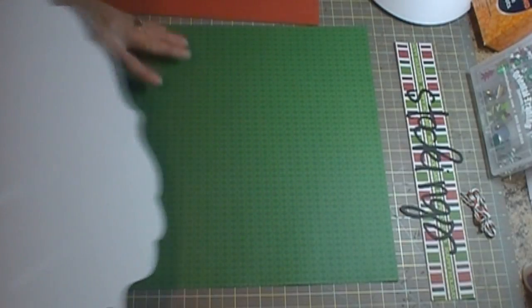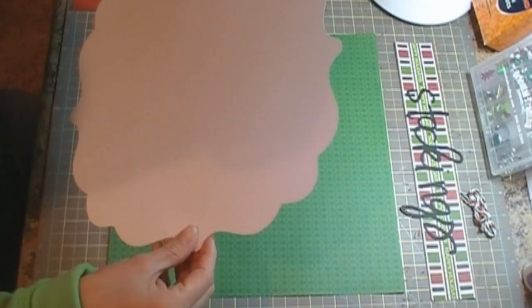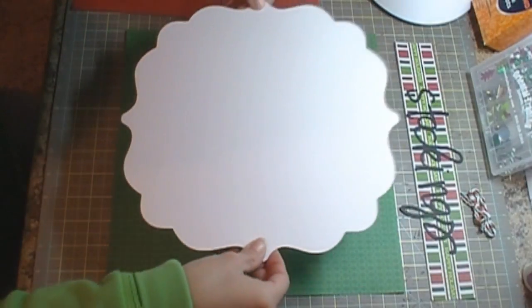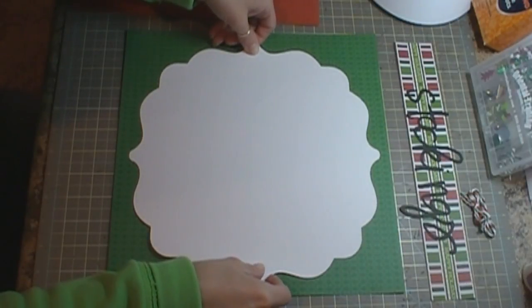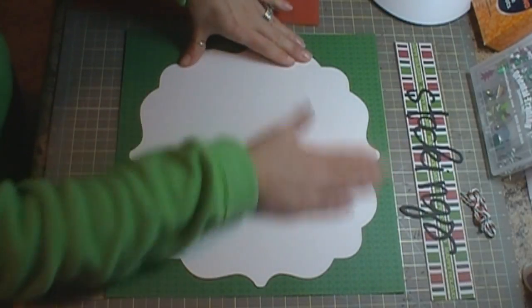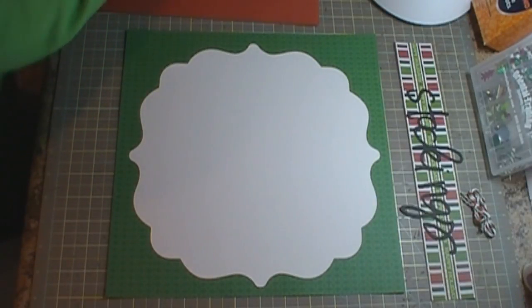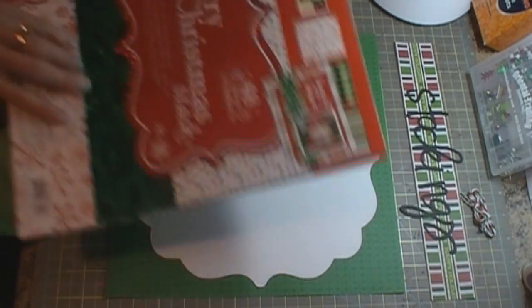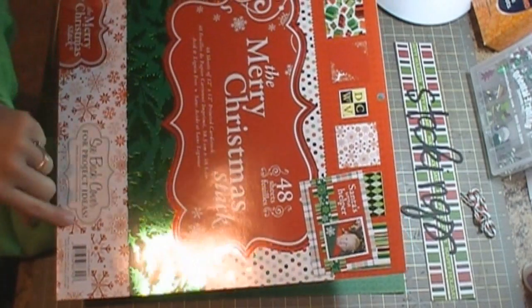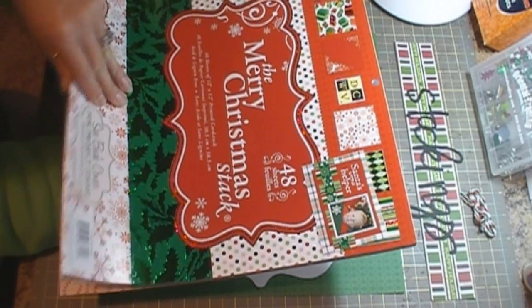The green and red cardstock I'm using today is the Merry Christmas Stack by Die Cuts with a View.